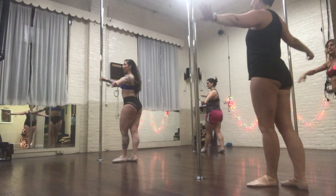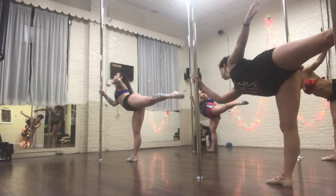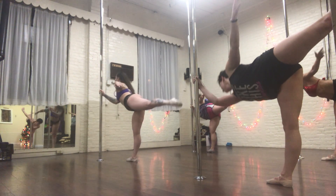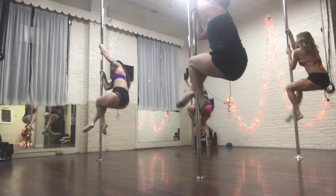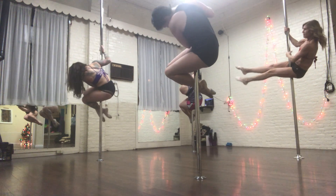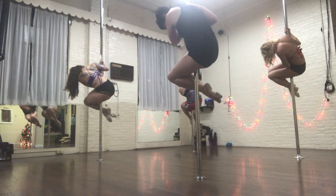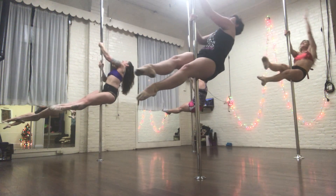Here's our function. Good. Left leg on the pole. Left leg tight. Sit. Good. Good. Deep breath in. Exhale. First.